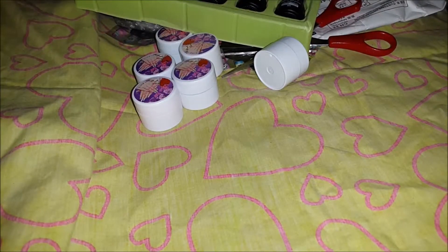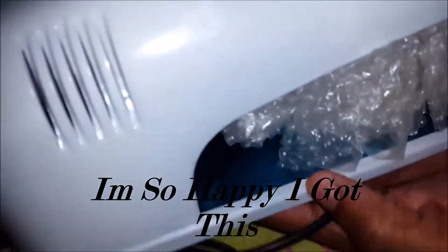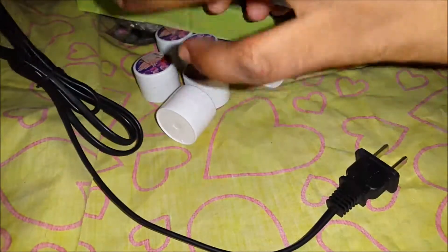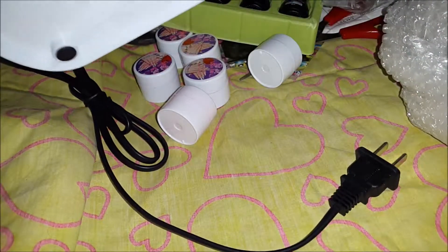And the last package is my 9 watt UV lamp that I got. It's a white one, it comes with a plug and a light. So that's about it — thank you guys for watching my video and I'll see you in my next video.